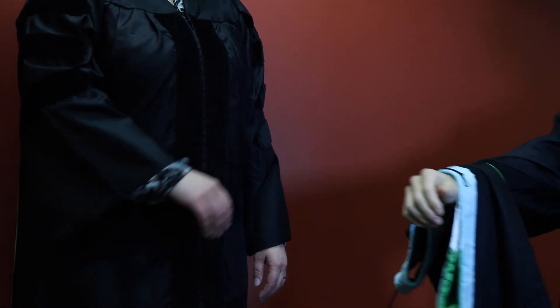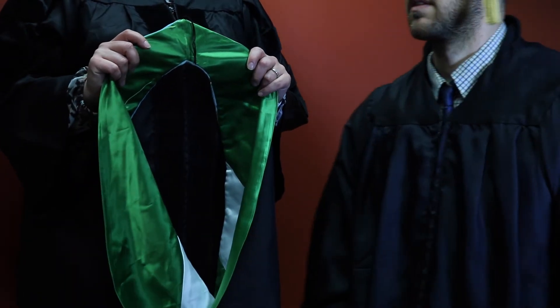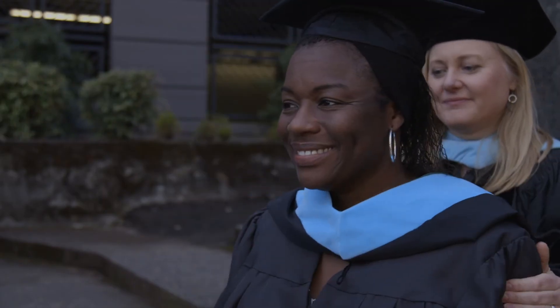When the graduate's name is read, they will walk up on the stage and present their hood to their advisor or department representative. The graduate will then turn and face forward to be hooded. The advisor will unfold the hood and place it over the graduate's head with the blue collar facing forward.